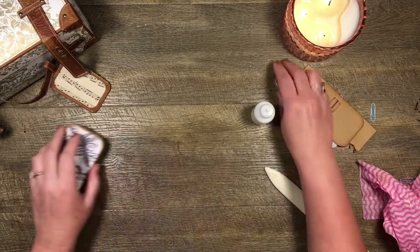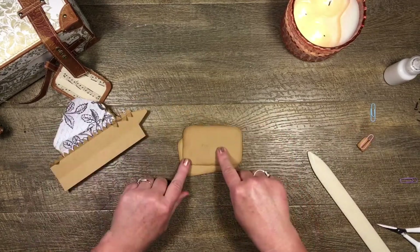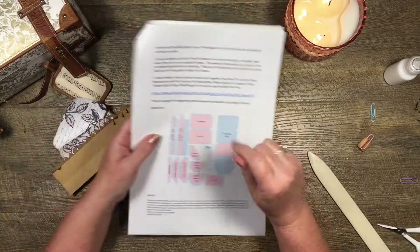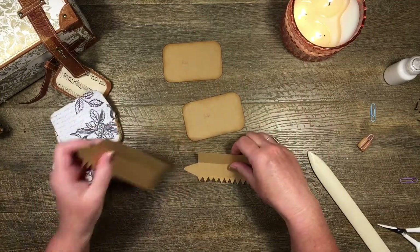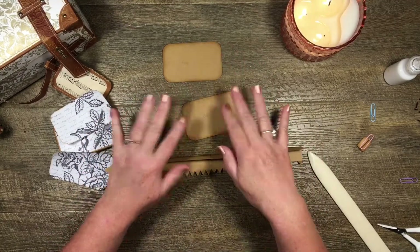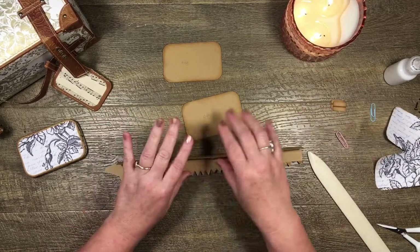Now I'm going to make the base, but I'll do that off camera because it's exactly the same method as the lid. I've got two base pieces, two of the blue cardstock underneath, and two of this wider side piece for the base. I'll join them together, fold it down, glue it, glue it around the base, pop the new base on top, put the mats on, and then when we come back I'll show you how to join the two together with the little hinges.